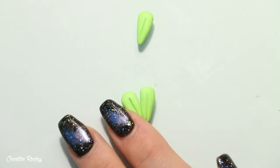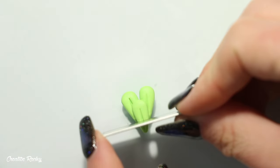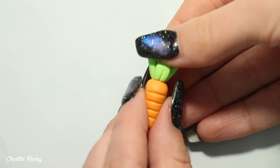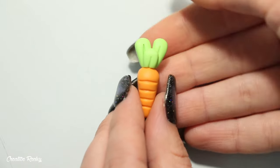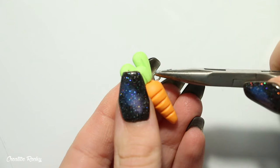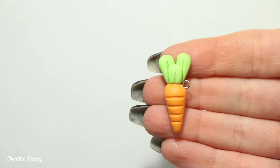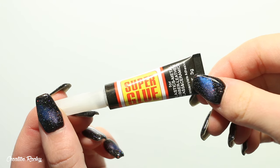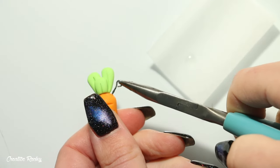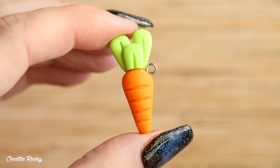Connect the leaves on your work surface — place two side by side and then the third on top slightly lower. Use your blade to trim off the bottom so you have a flat surface to position the leaves on top of the carrot. Blend down the edges if you'd like them more secure. Add an eye pin if you want to make it into a charm, then bake in your oven according to your package's instructions. After baking, secure the eye pin with super glue.